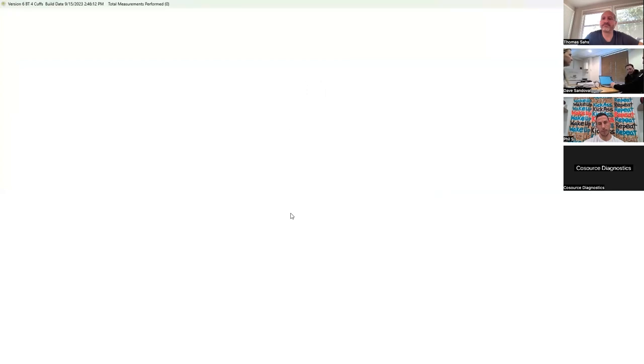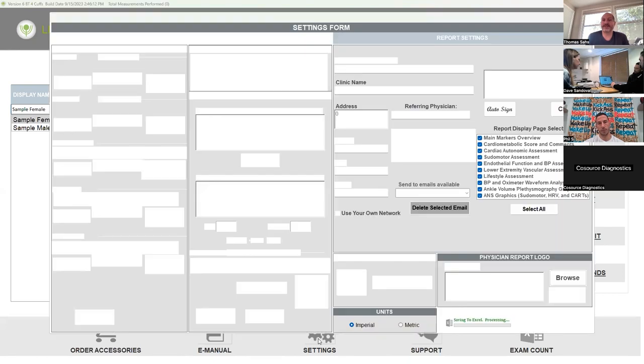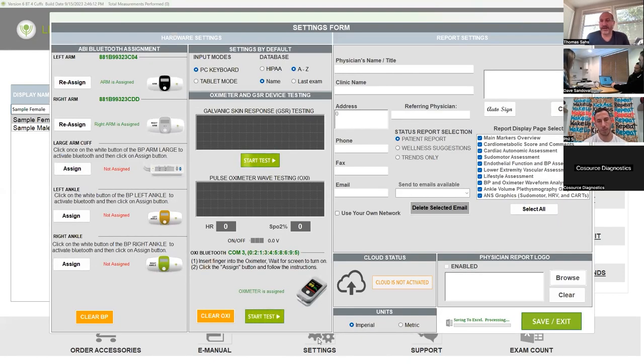Can the password be the same for all of them? Probably. So the first thing you want to do whenever you get in to start your TM flow tests is go to settings and check to make sure everything's paired with the Bluetooth. So go ahead and go down to settings — you want to do this every single time. And as you can see, two of them have already been paired.